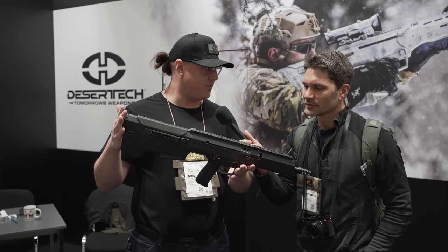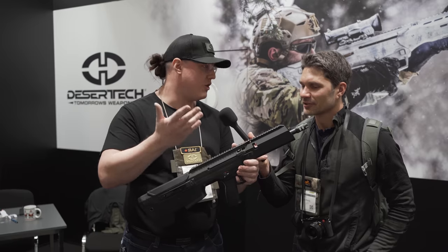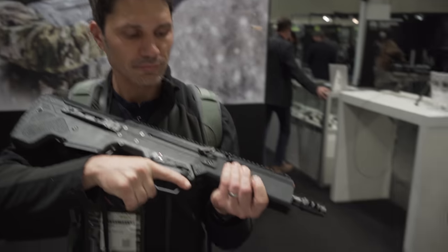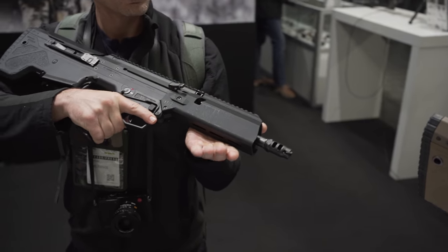It's not that different from the normal MDR. It's just about filling the venting holes or the M-lock. For the German law it's venting holes, not M-lock — not attachment points, just venting holes. We designed it and printed it two or three days ago, and we're trying to get permission to sell it now.